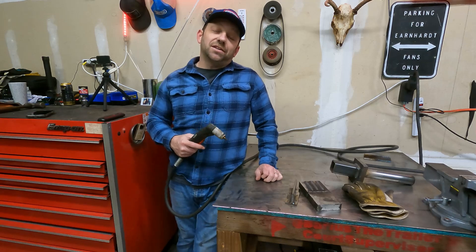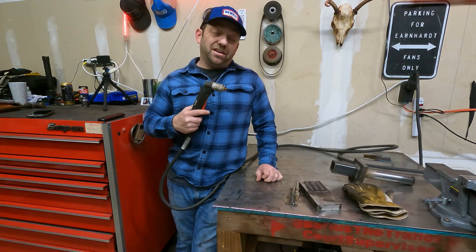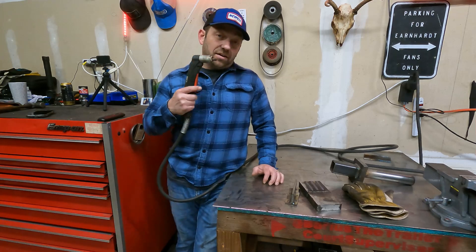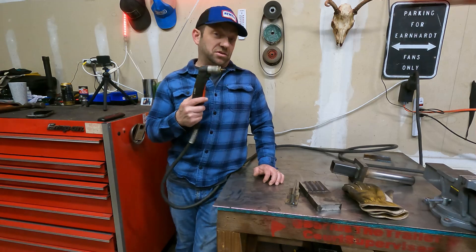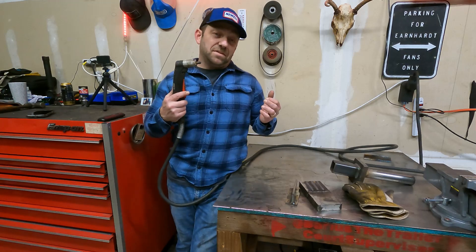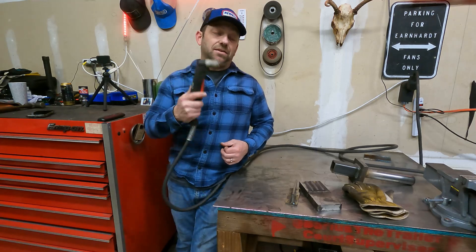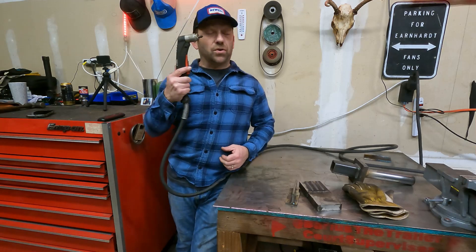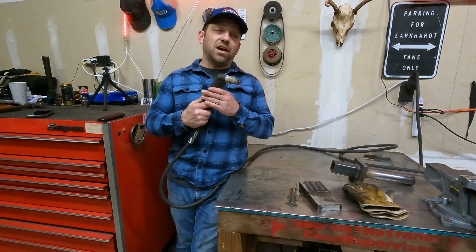Welcome back to Darius's Budget Garage. Today we're going to be doing a little video on probably the least utilized tool in any fab shop, garage, or metalworking in general. Everybody's heard what a plasma cutter is, and everybody associates it with making cleaner cuts or CNC plasma cutting. What I'm going to go over today is using your plasma cutter to scarf weld, make groove welds, or anything other than just cutting plates.